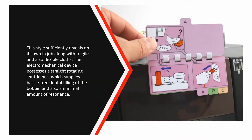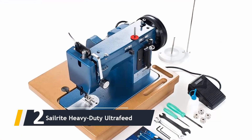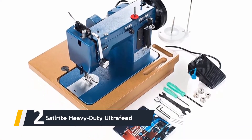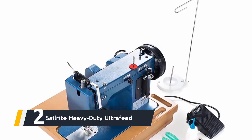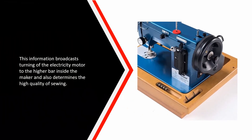Here comes number two: we have the Sailrite Heavy Duty Ultra Feed. The machine is designed for stitching heavy products like cushioning, cloth, canvas, vinyl, leather, denim, and sailcloth. Beginners often overlook the importance of a balance wheel in sewing machines — this component transmits rotation of the electric motor to the upper bar inside the machine and determines the quality of sewing.